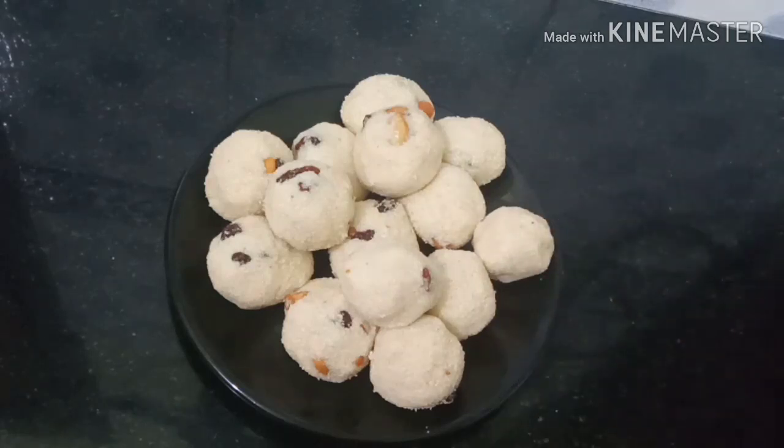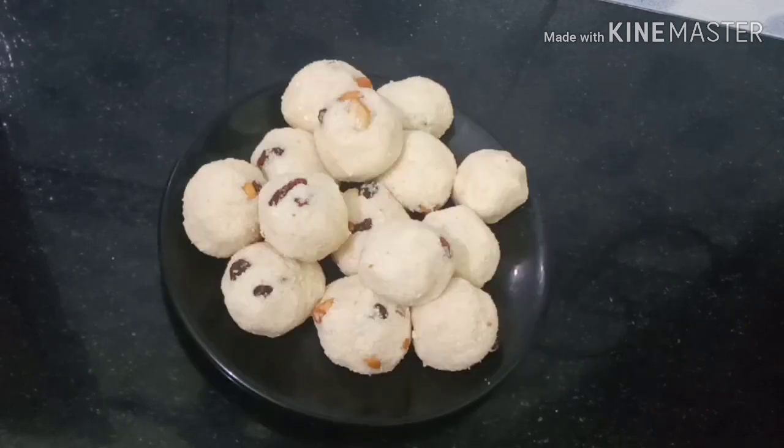We will taste the taste of the oven. We will try all of these ingredients.